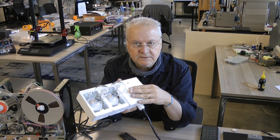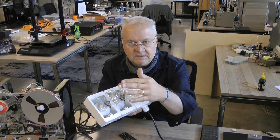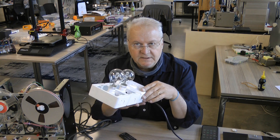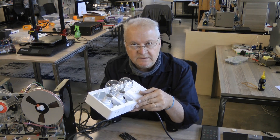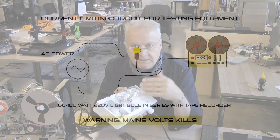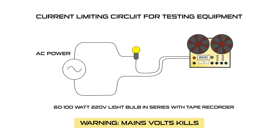This light bulb is in series with the plug and this light bulb is in parallel with this light bulb, so effectively this acts as a current limiting device. When you switch on a piece of equipment that hasn't been used in a very long time, this can limit the damage. When you plug it in there's an initial pull of current as the capacitors and such charge up.